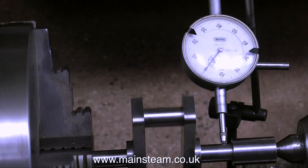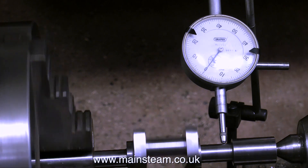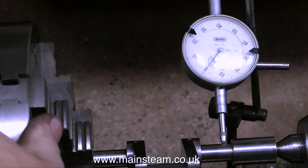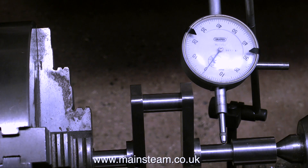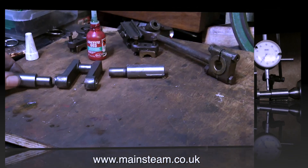Yeah, that looks pretty good to me — it's not moving at all in fact. I'll put that down to beginner's luck. The two holes you see in the crank web are five thirty-seconds of an inch in diameter. These are going to be opened up to three sixteenths of an inch in diameter and two pins are going to be pressed in there. The pins in conjunction with the Loctite will make a very solid job.